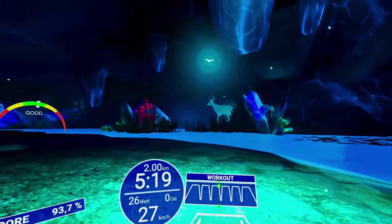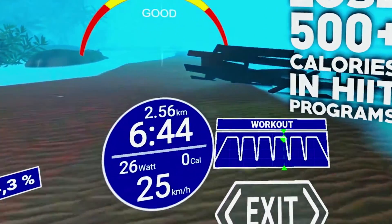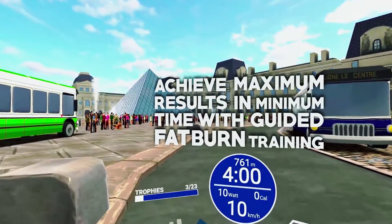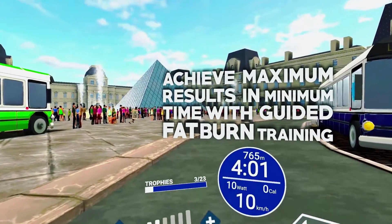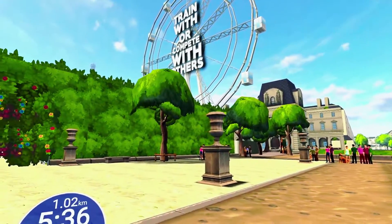Make your workouts fun! Lose more than 500 calories in HIIT programs! Explore amazing worlds! Achieve maximum results in minimum time, live with guided fat-burn training, and train or compete with others.